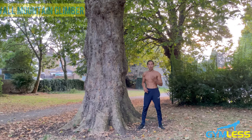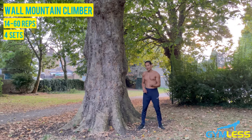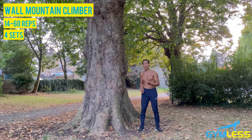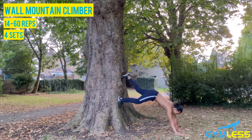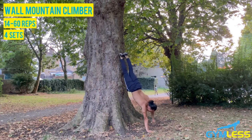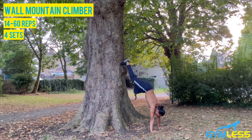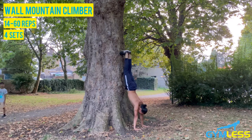The fourth and final variation is called wall mountain climbers, the most challenging of all the variations because it requires you to be in an assisted chest-to-wall handstand in an upside-down position. This really puts emphasis on your anterior deltoids and lower abs. You begin in a plank position with your feet about an inch or two away from the wall, then gradually walk back with your hands and feet towards the wall. The closer you are to the wall, the harder it will be as all the load is placed on your shoulders. You then perform the inverted mountain climber: bringing your knees towards your chest, pressing your elbows into the ground, locking your arms out, and engaging your core. As you get stronger, move your hands closer to the wall and perform the mountain climber.